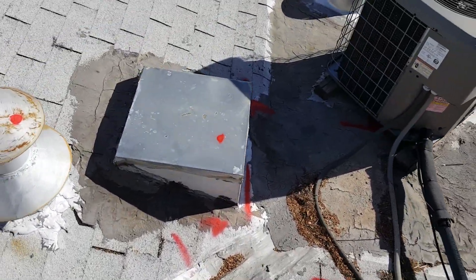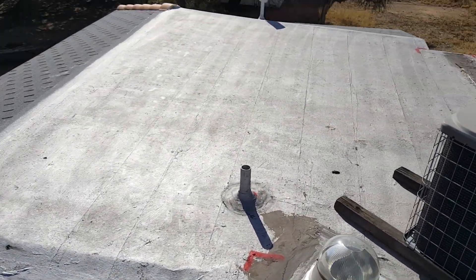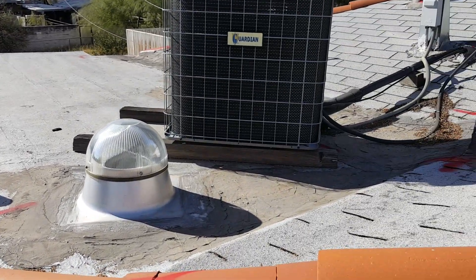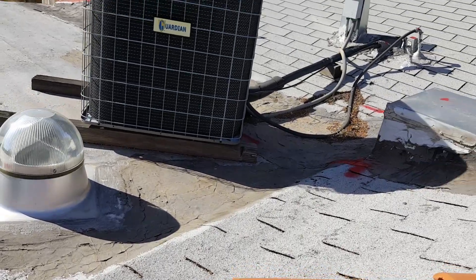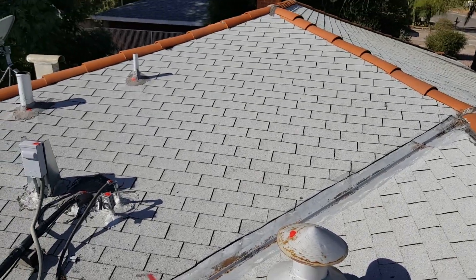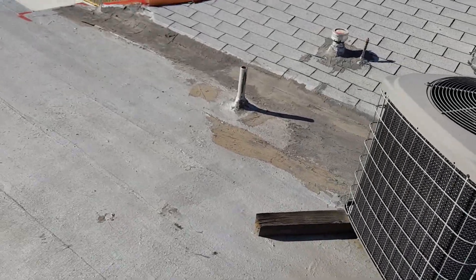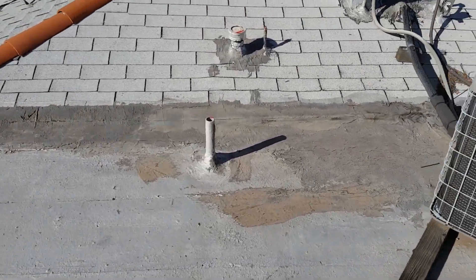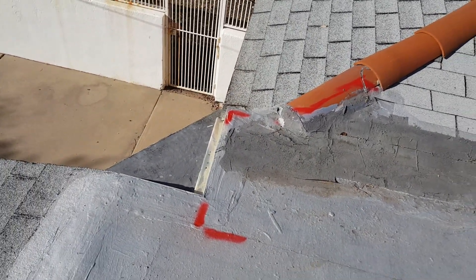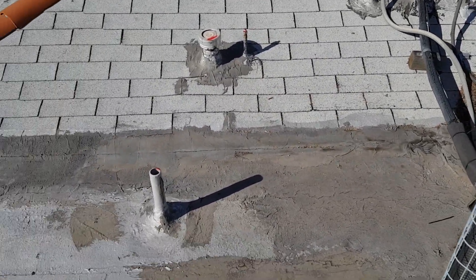The main issue here is this flat deck. It has a negative pitch, pitching the water back into this problem area along with the shingle valley. This slope, also this slope, all draining into this one area with nowhere to go. Eventually it'll pond so much that it may leak out somewhat here. The rest of the water is going to sit until it evaporates for quite a while.